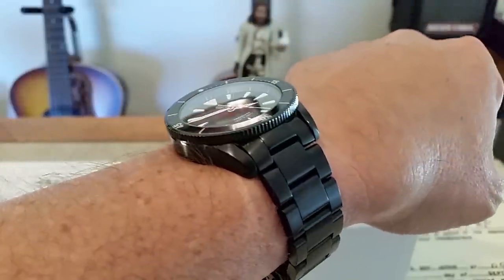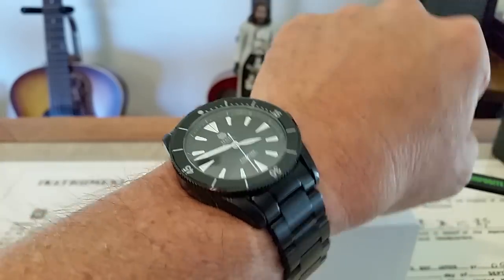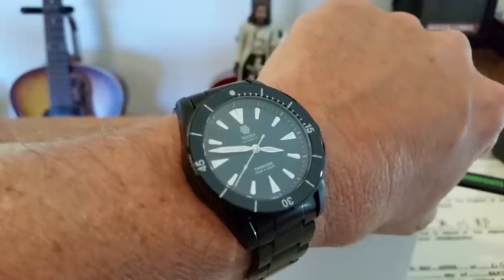Look at that with that domed sapphire — there is AR coating on the inside of that sapphire crystal. Not a heavily domed crystal; it looks like a single dome, probably sapphire, maybe double dome. Okay, let me pause it and we'll get a lume shot to go out, guys.